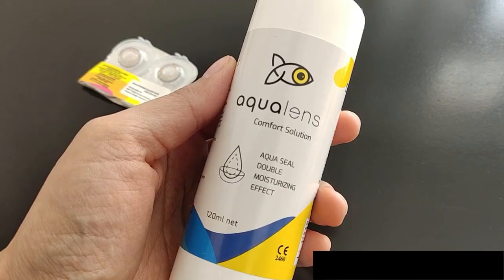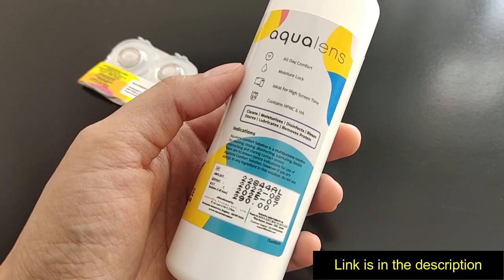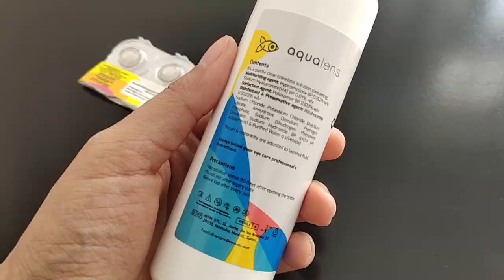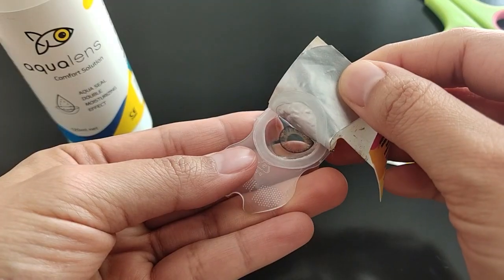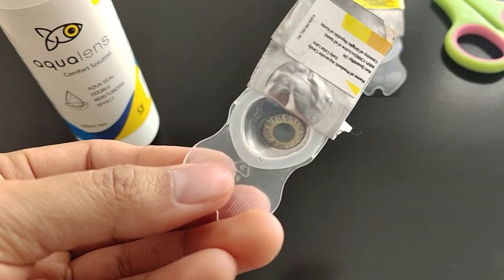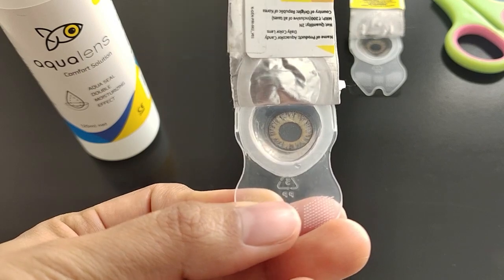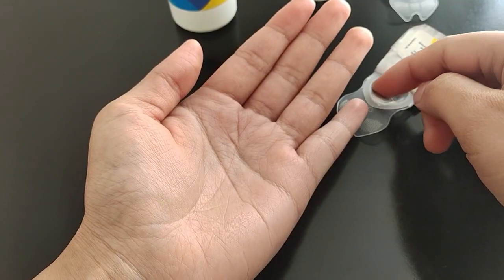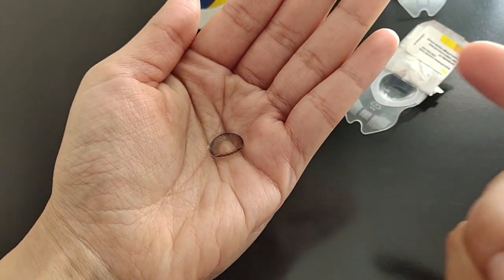And Aqua Lens Comfort Solution to clean, disinfect, and moisturize our lenses. I cut open my daily contact lenses — if you are a beginner, you must know that these already come in a solution, but we still need to clean them. I will transfer the lens into my hand and apply 4-5 drops of lens solution.